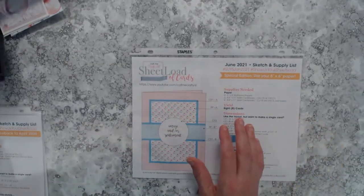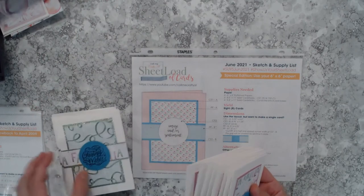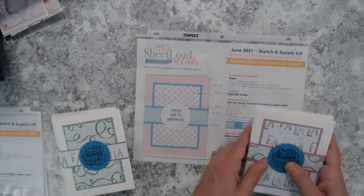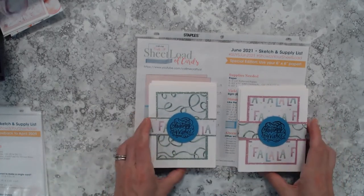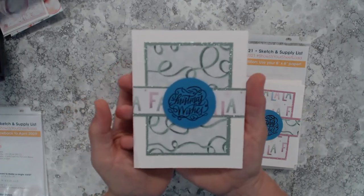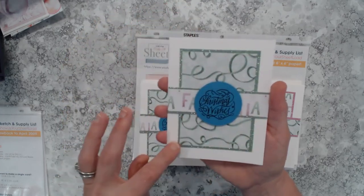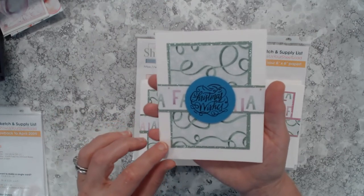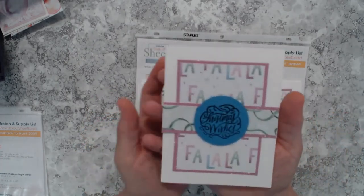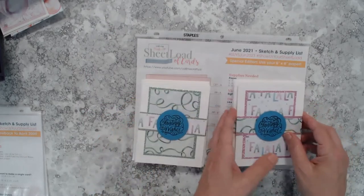Here we have the June 2021 sheet load, which yields eight cards — but this is another special edition using six by six papers. Because my paper pad was 12 by 12, I actually doubled the quantity by cutting two pieces of pattern paper into six by six size, so I got 16 cards versus eight. I used my black VersaFine ink and heat embossed with clear embossing powder for extra shine, and I brought in that glitter cardstock. It matched this paper pad perfectly — like it was meant for it.